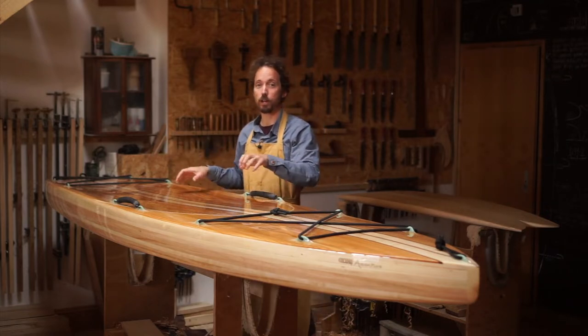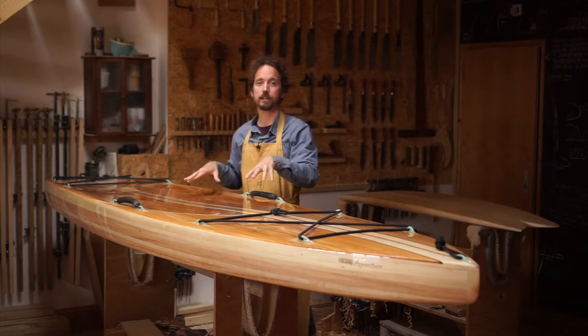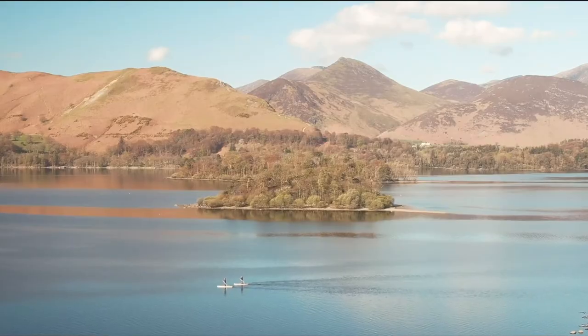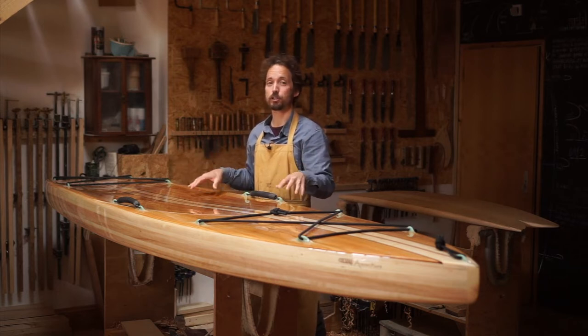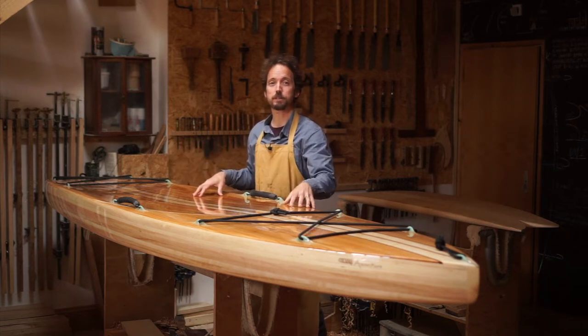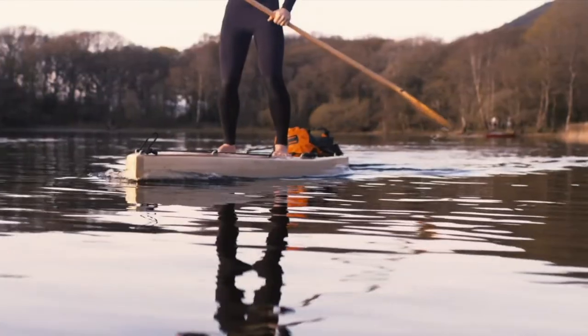So this board is all about glide, momentum and spending time on the water. We fit it with bungees up the front and the back so you can pack a load of gear and spend as long as you want on the water. You can even pack some camp gear and get out overnight if you're able to.